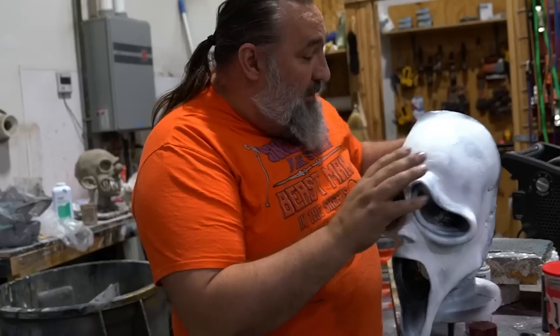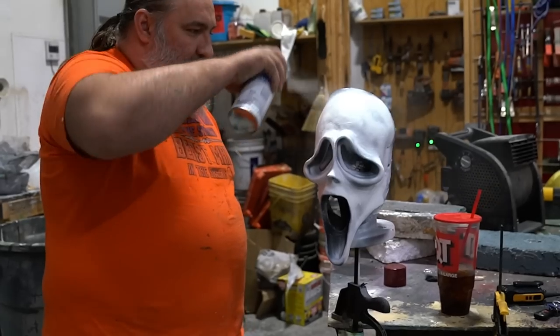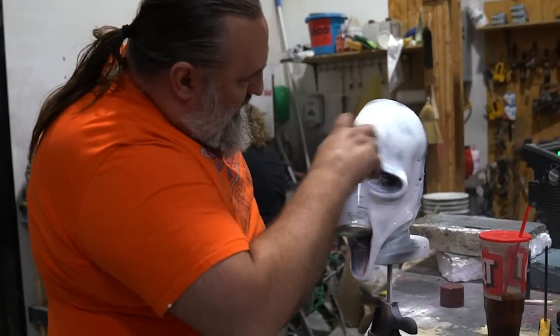Mask number three. I'm going to do just another layer of spray paint — this is all I'm going to do. Spray paint, nice and thick. I want that thick enough to crack.